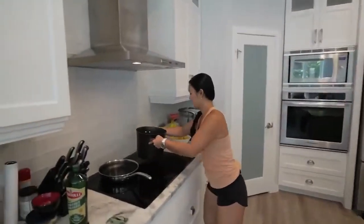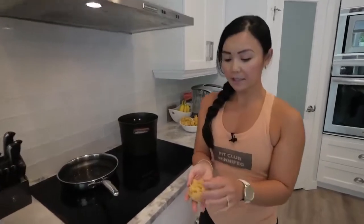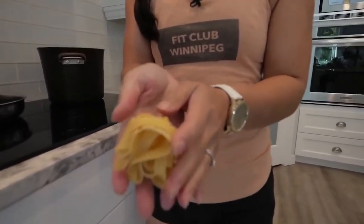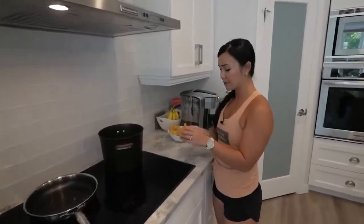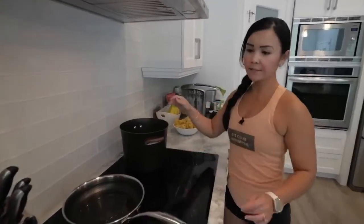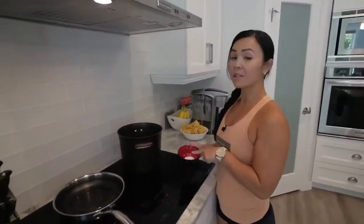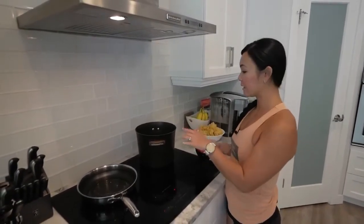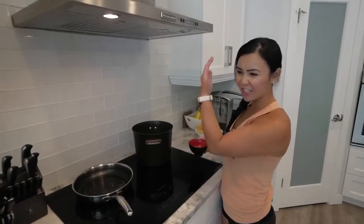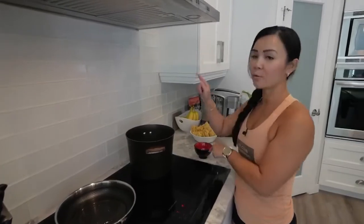This is what the pappardelle looks like — it's flat. Of course if you don't have this type of pasta you can use any noodle you want. Broad egg noodles work really well, or even fettuccine. I have my salt ready, but make sure that when you add salt to your water, the water is actually boiling first. You don't want the salt in too early because it falls to the bottom of the pot and burns — it's such a waste.